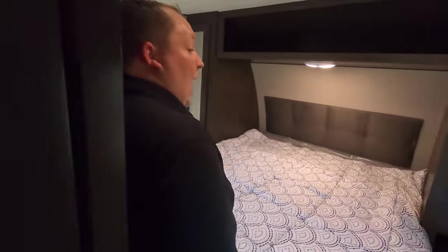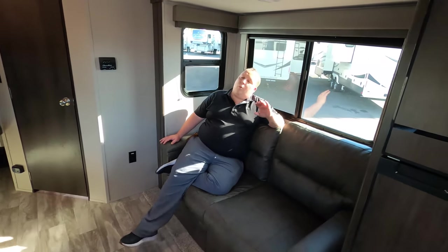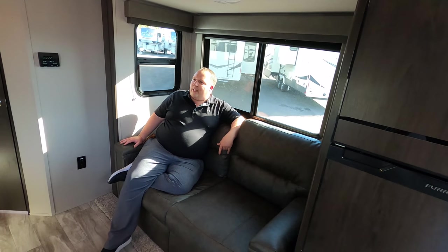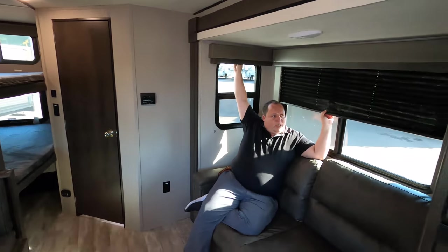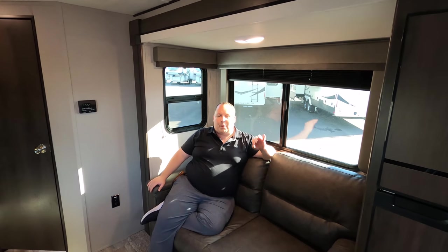Over here in the living room area we have a nice-looking sofa — it's a trifold sofa, one of the firmer but plush sofas, and it is directly across from the television. We have privacy blinds and a light right there. There's not a lot going on here, but it's very simple yet very clean.